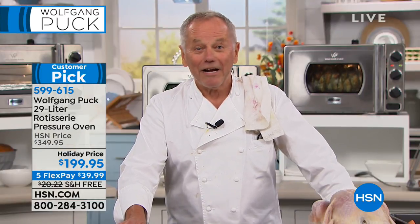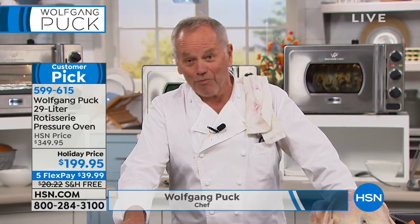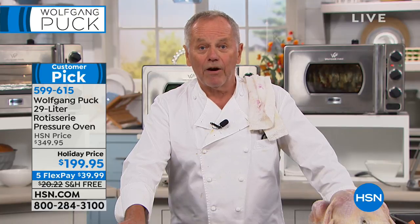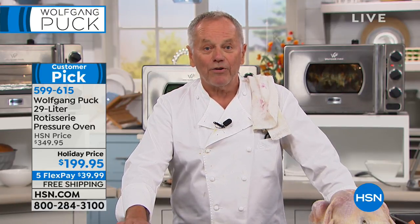You could go out and resell it, probably in your backyard or your front yard, and charge more money. But this is really a patent — we own the patent. And I think you can really have an oven you've never had before.